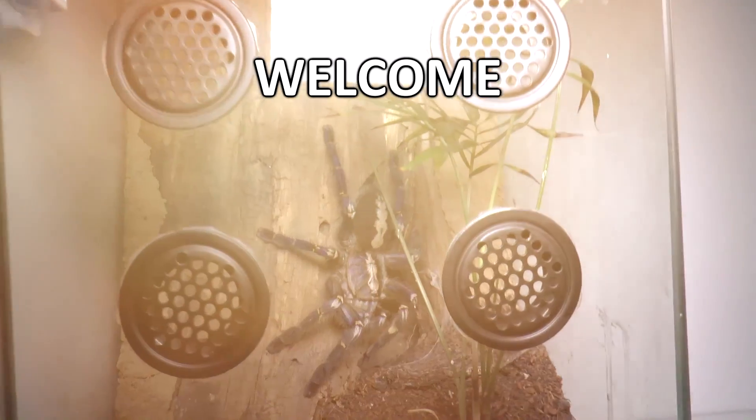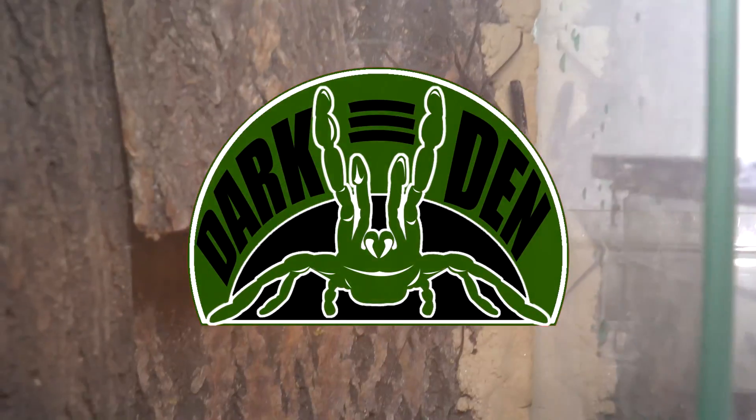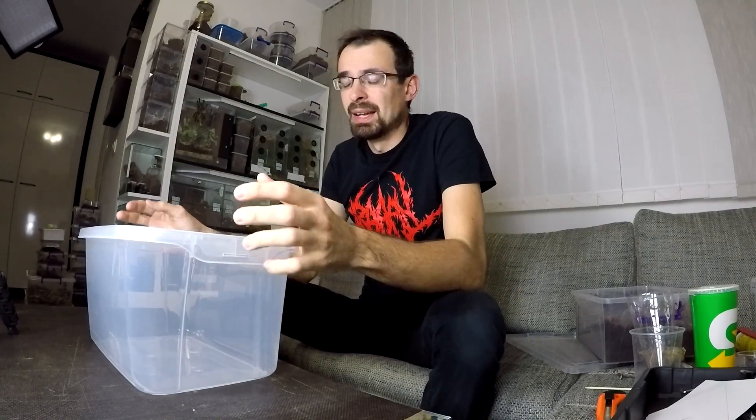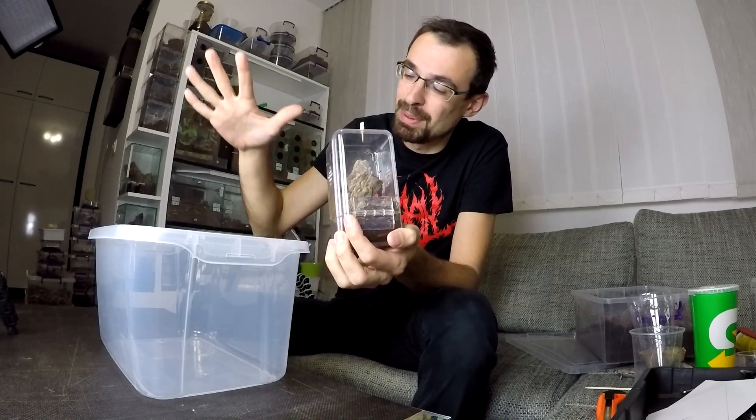Let's do the cheapest arboreal enclosure with front-side opening. There are a lot of ways that you can keep tarantulas. For arboreal tarantulas, I see that a lot of you in America are using those plastic ones similar to this that has a top lid that screws on, but this one is glass. What I dislike about those enclosures is they are really inaccessible - you have a small opening and it's just not practical enough. Now I will try to do the Ferrero Rocher enclosure - same design like this Ferrero Rocher, but bigger.